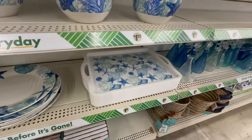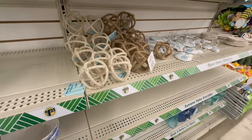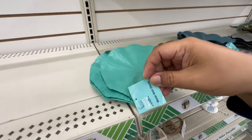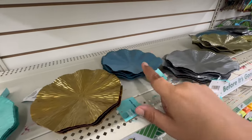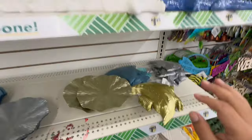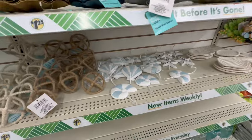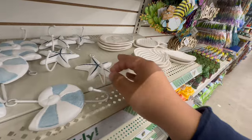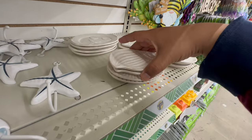We have the serving plates, and then we have these from last year too. These are new — metal wall decor! They have it in green, gold, blue, and silver. They also have the little fishies. And look at these little hooks — nice! Then we have these little trinket holders.